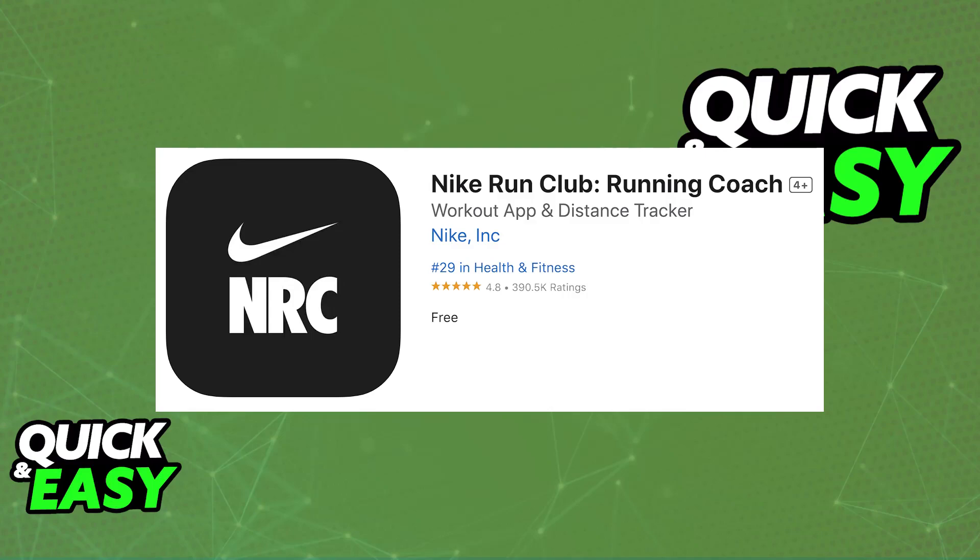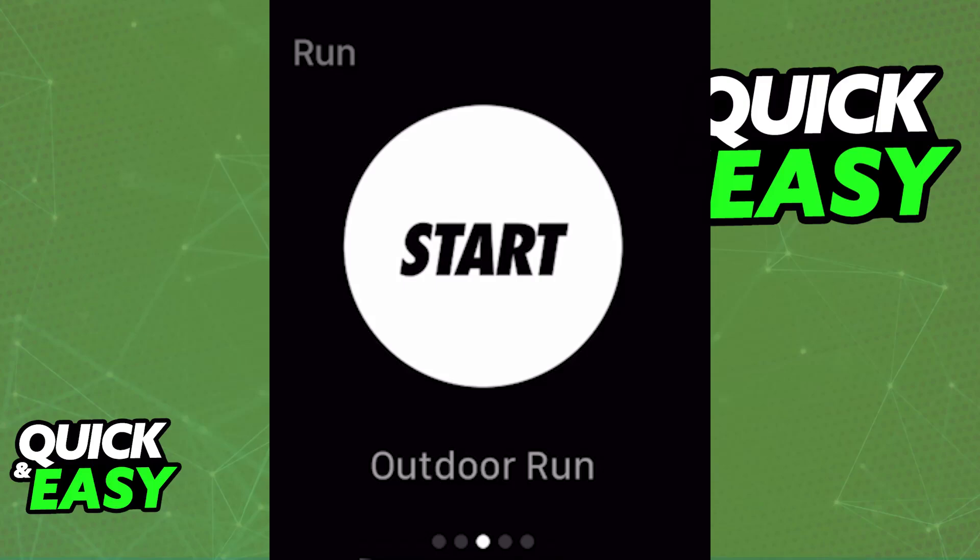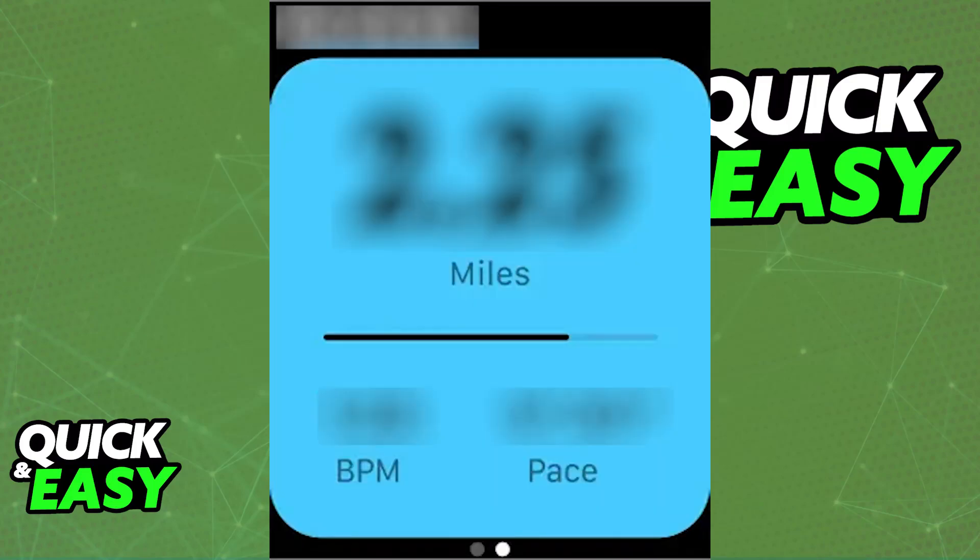Using the app is extremely simple. Immediately upon opening it up, you will find the Start button. If you simply want to time your runs, see the distance, and compare your pace every time you run, just go ahead and tap the Start button, and everything will begin being monitored.